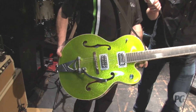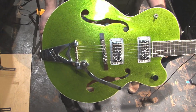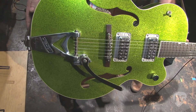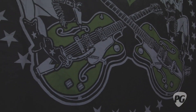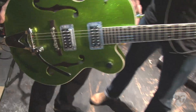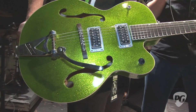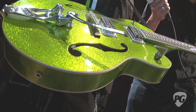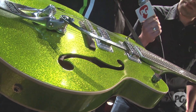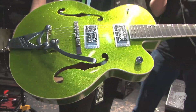We have a 2010 Gretsch hot rod model with custom paint — green speckle — which is kind of the colors of our tour, as you can tell by my shirt. It's trying to match some of the backdrops we have, which are actually built around this color pretty much. So it's kind of just a theme for the tour. This is basically a stock hot rod model just with custom paint, and we got two of them from Gretsch.